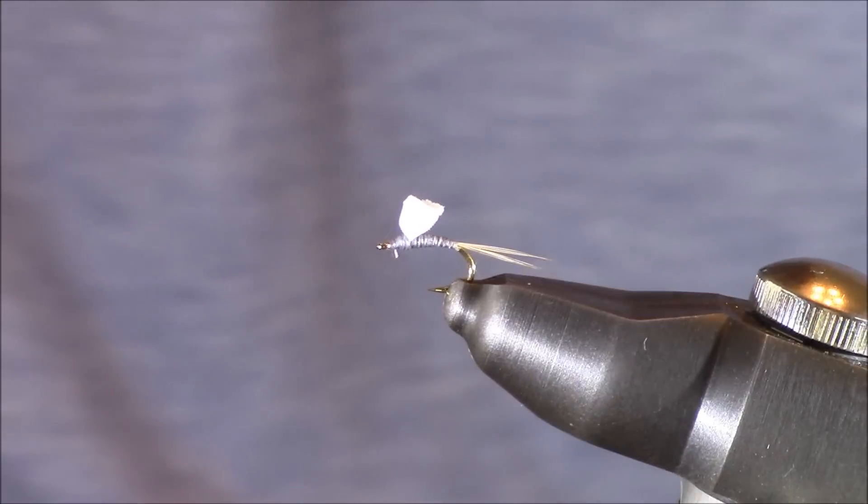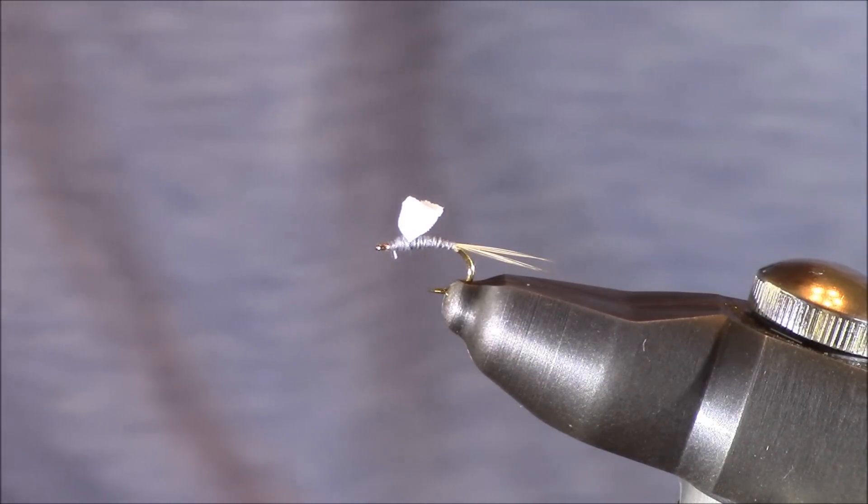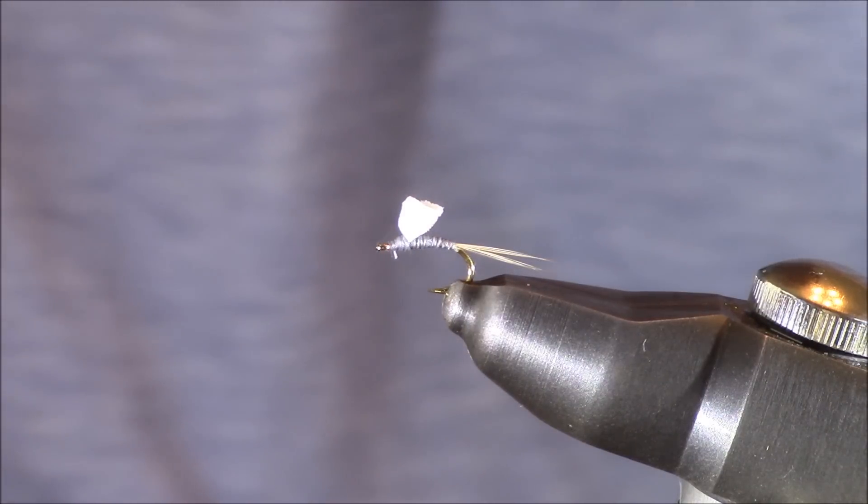Hopefully you can tell this was a really simple one to tie and a great one to fish. Now I'm going to move into the last portion of this video and tell you a little bit more about this foam wing midge.